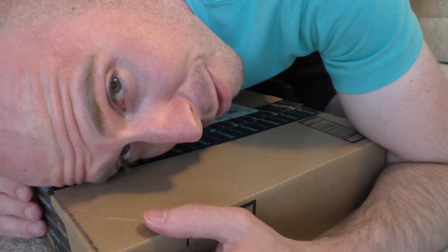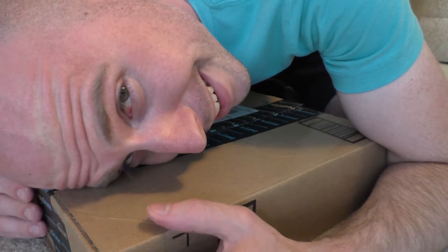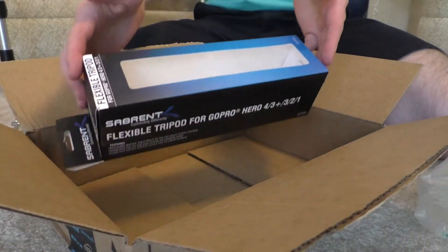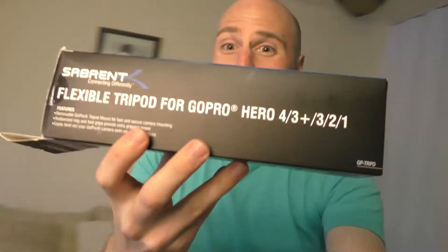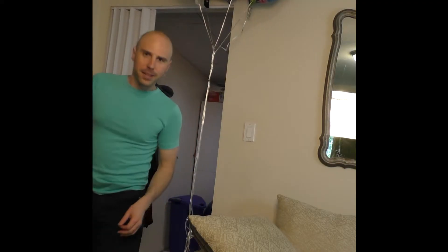Camera meet tripod, tripod meet camera — you guys are gonna make sweet babies together. Just imagine how much better the footage of this unboxing might have been had I already had this tripod. And hey, look at that — you can use it as a selfie stick. I get at least an extra eight inches out of this, and that's something I don't usually say.